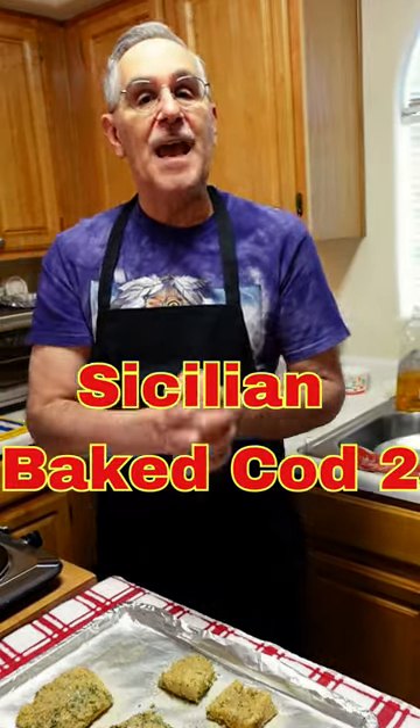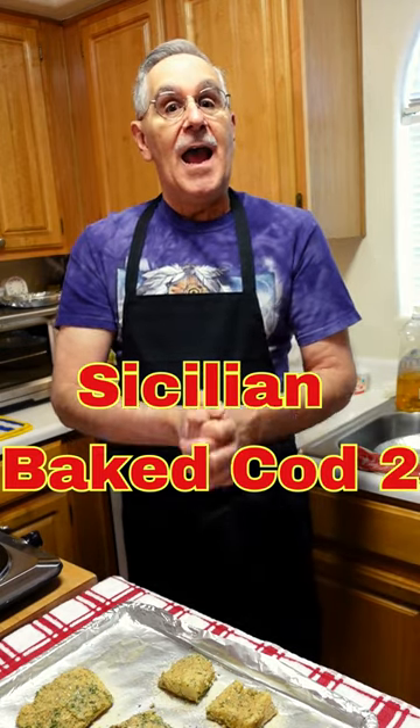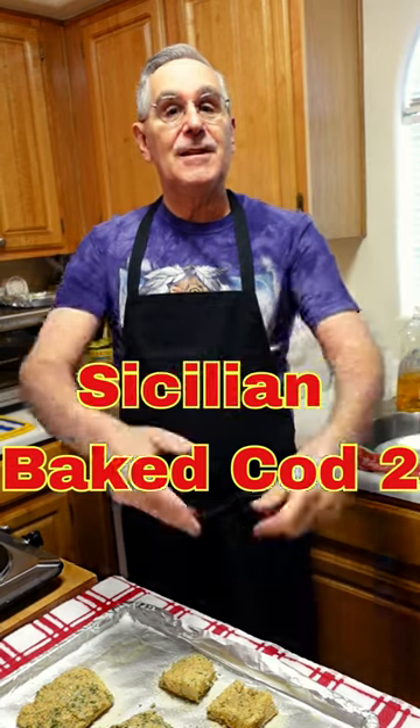And I'm air frying it today. So thank you for subscribing. We love you all, and we will see you in Heal, Eat, and Teach — Carpizzo's Kitchen. Thank you.